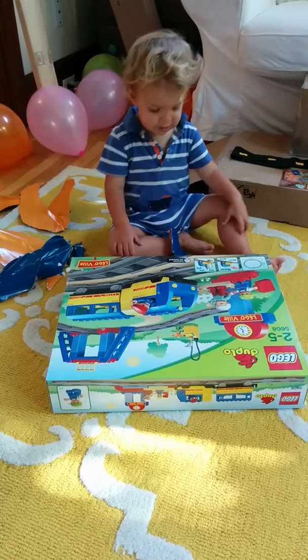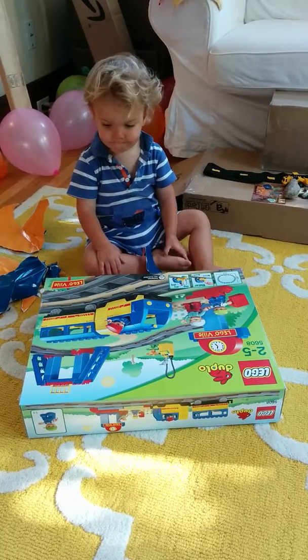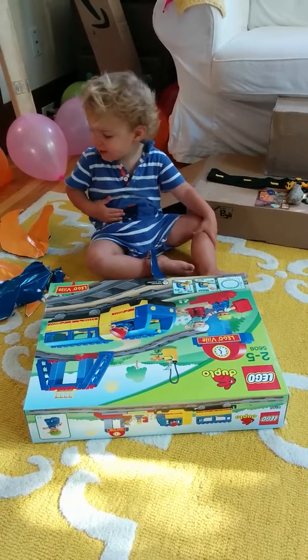Open it. Okay, Dada will help you open it and get it all set up. Do you want to play with your new train? Do you want to say thank you?